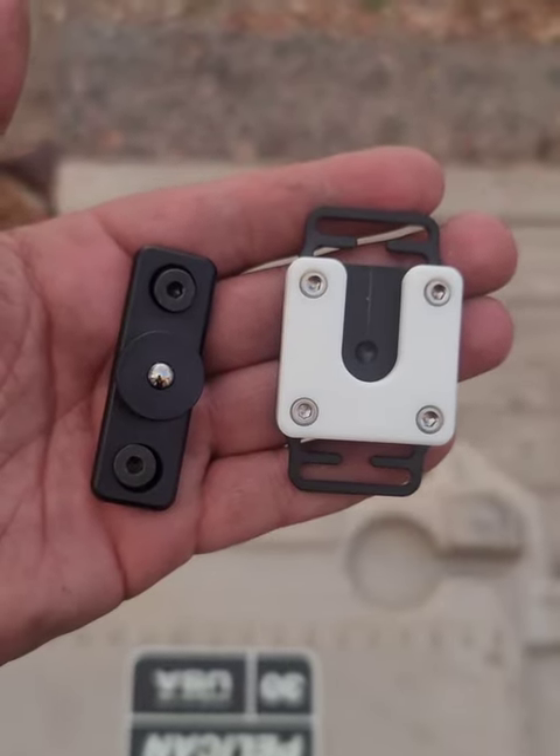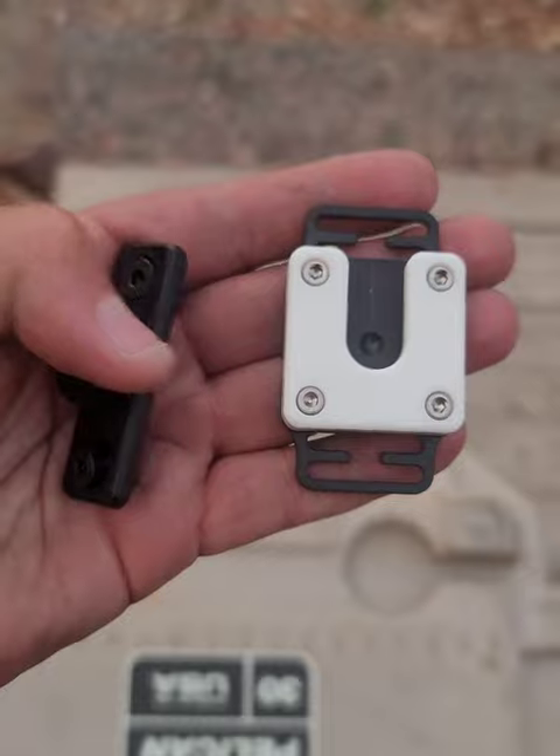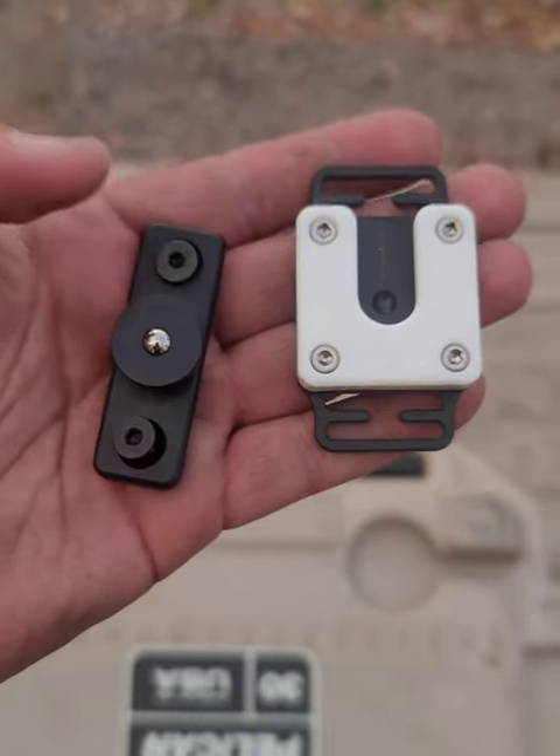This is perhaps one of the best rifle carrying systems. This is made by OBI and it's a quick detach system using M-LOK for your rifle.